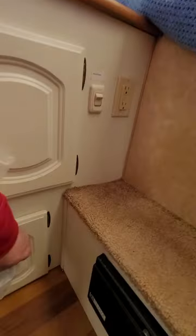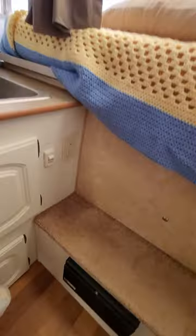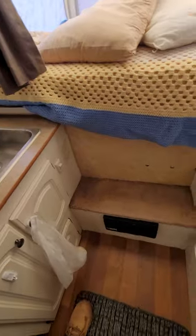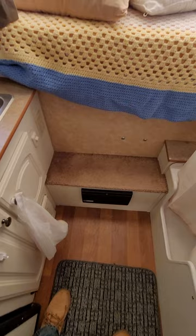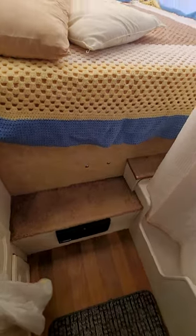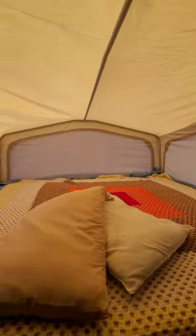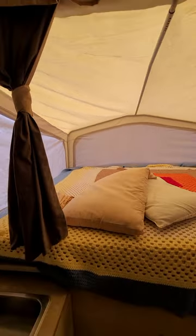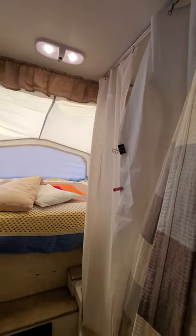There's some storage underneath and a little storage cabinet. Here's a switch for the water pump and a little plug-in. More storage — and that's our converter or inverter, the power source for everything. Here's the second queen-sized bed. We've got plenty of lighting.